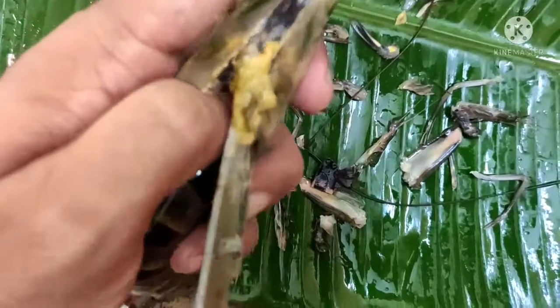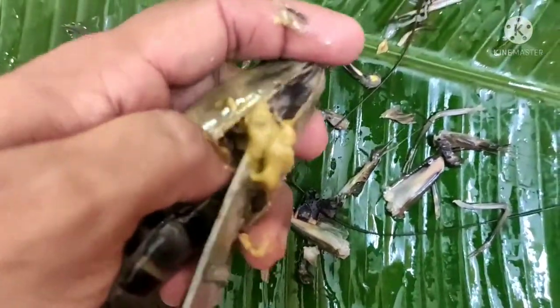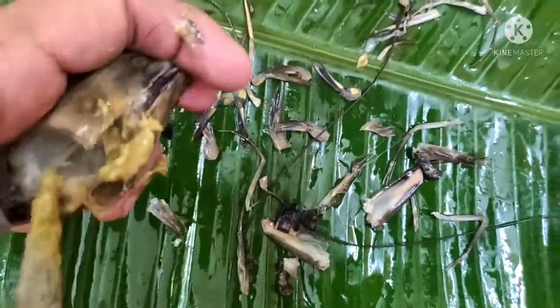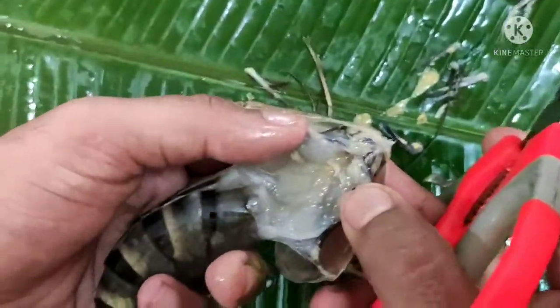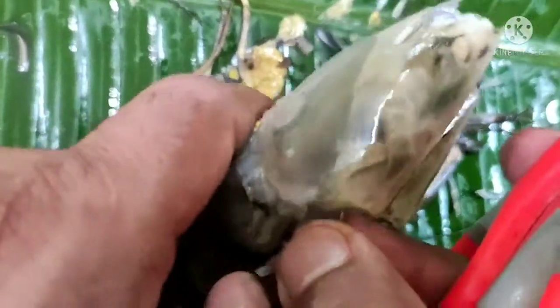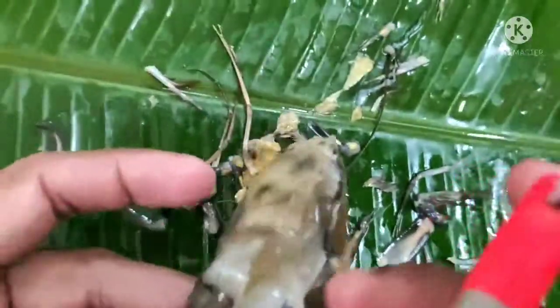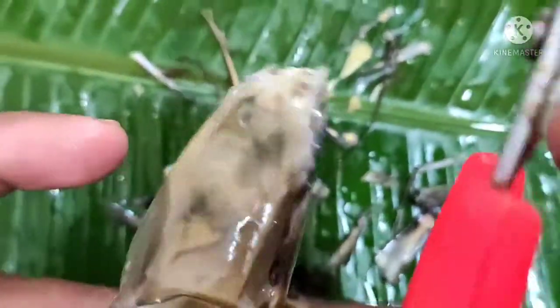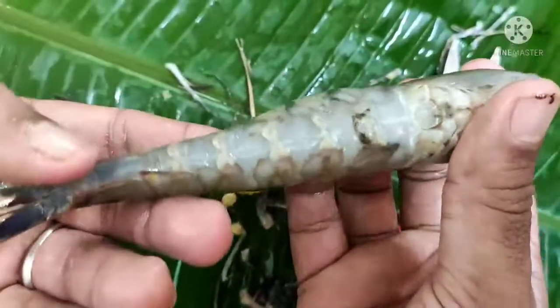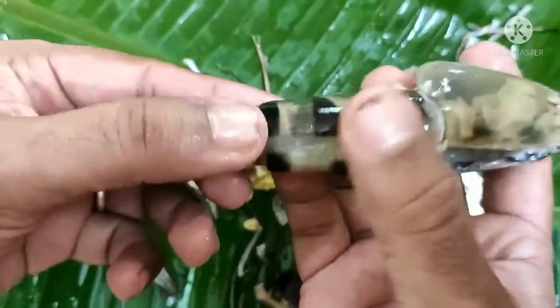I'll put it in a fifth of the cake. I made it a fifth of the cake with the cake. Now I have to cook the cake. I will fry the chicken and fry it, and I am ready. I will fry the chicken. This video is going to be filmed. See you in the video.